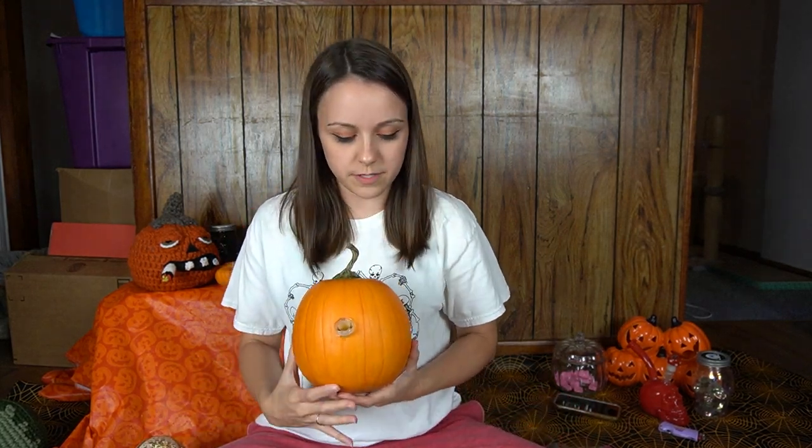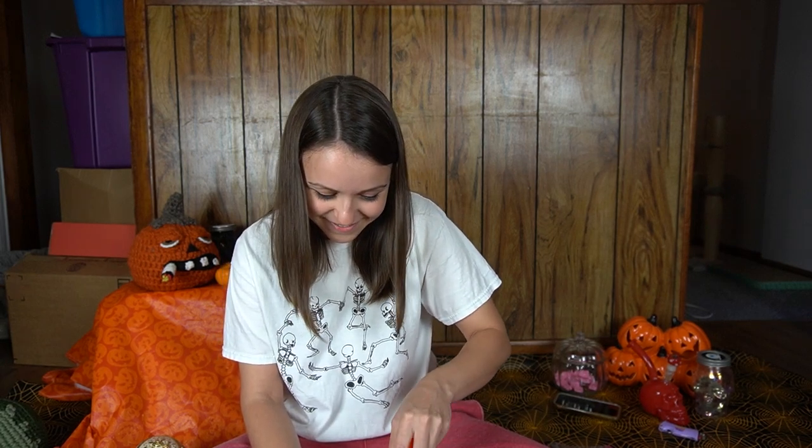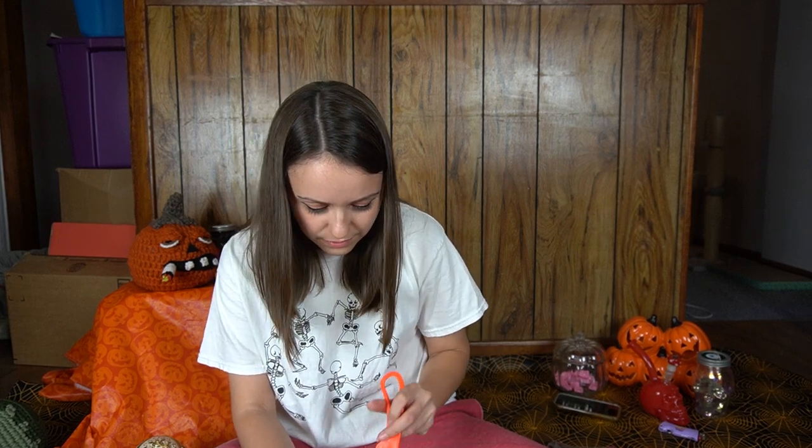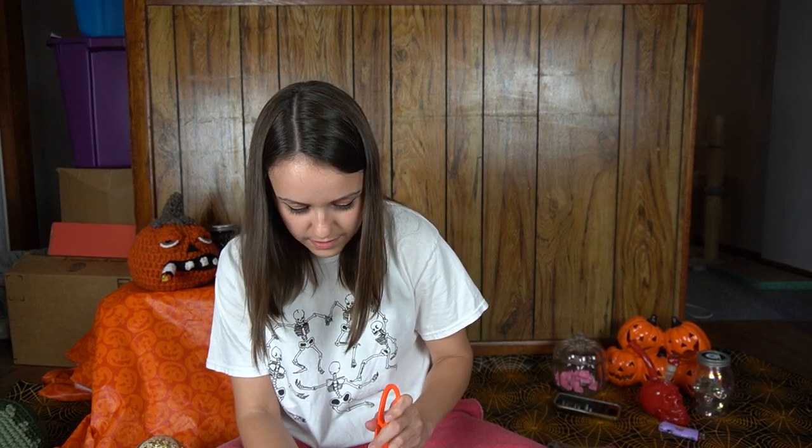Now we're going to do our mouthpiece. At our pumpkin bong event I was helping someone carve their pumpkin bong, testing the water level — I inhaled through the mouthpiece and sucked up a pumpkin seed. So same with this one, I'm going to try to shave down some of that pumpkin meat. It's gross calling it that, but it kind of is the meat of the vegetable. I'm just trying to push stuff away from the mouthpiece. This pumpkin looks like it's got a lot going on inside.